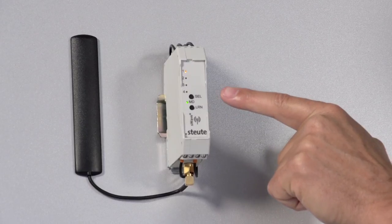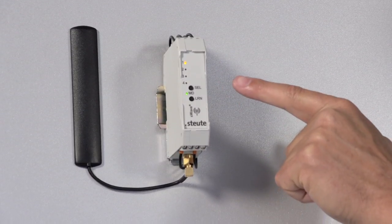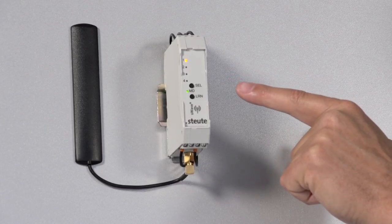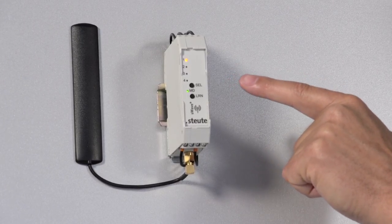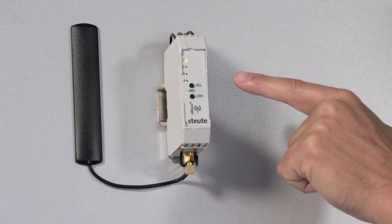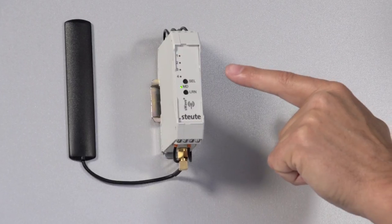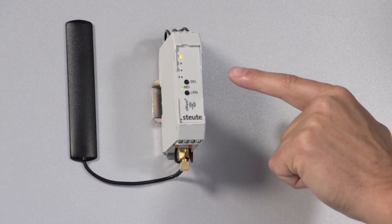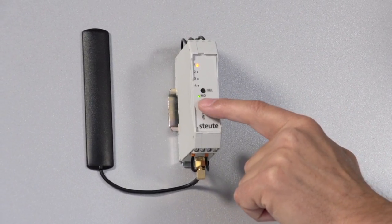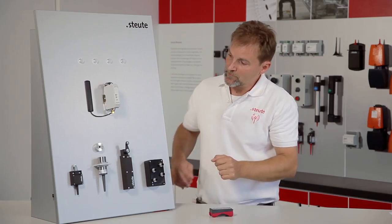This takes me into different flashing modes. That was the first. Now I am in flashing mode number 2. That is number 3. And so on until number 6, the engaging function. That is number 4. Now 5. And now 6. That is our engaging function, which I confirm by pressing the learn button.